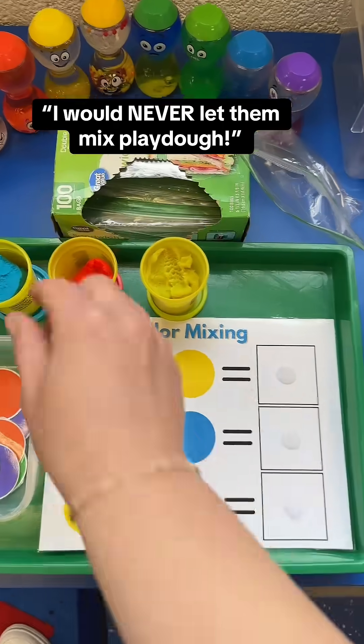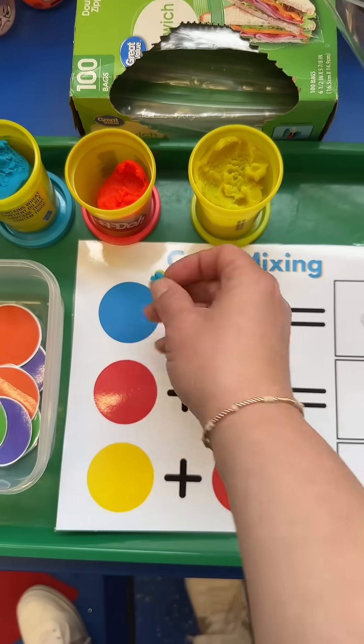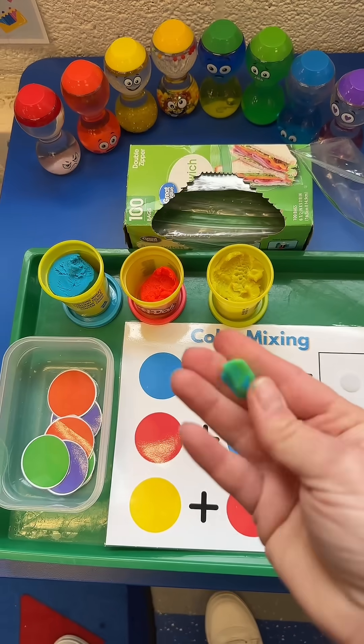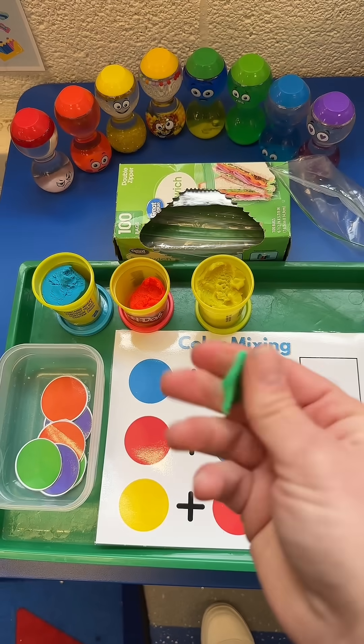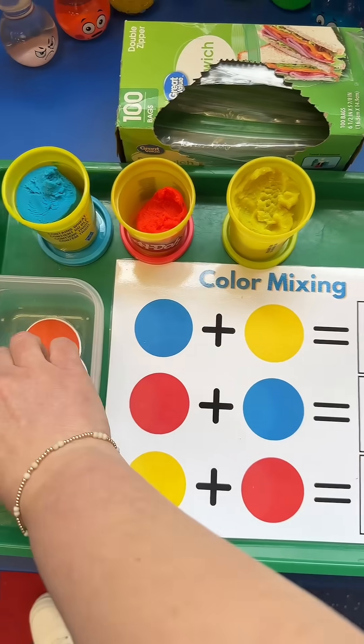I would never let my preschoolers mix play-doh, but please hear me out because this is the best way to teach color mixing to preschoolers. We first do this in whole group and I give each student one tiny piece of yellow and one tiny piece of blue, and we're going to squish and squeeze and mix together until it makes green.